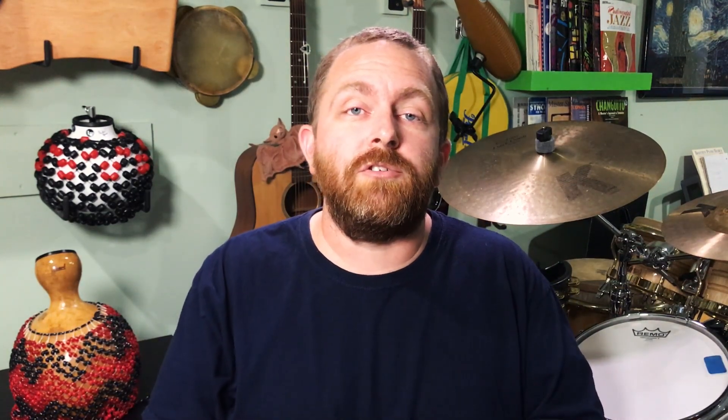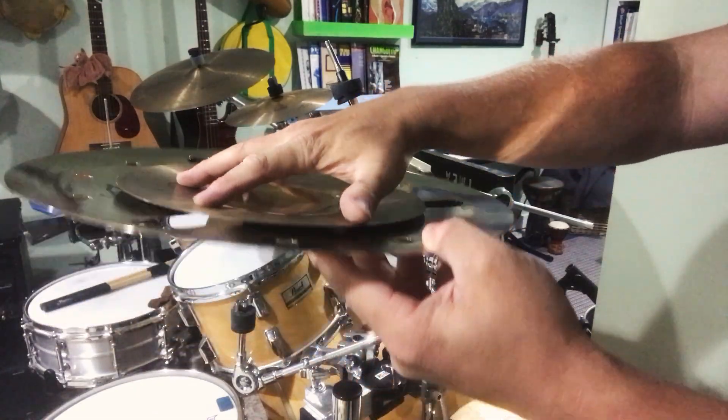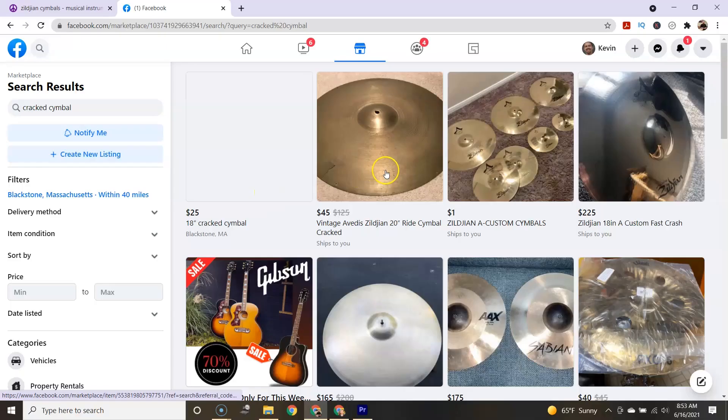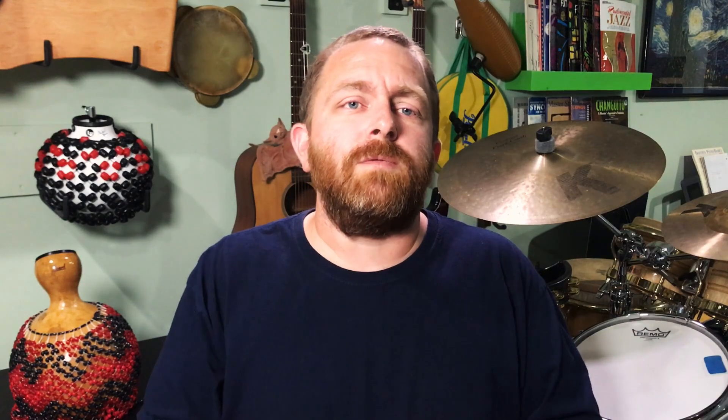Another thing you can try is to just place a smaller cymbal under a larger one and really try every possibility before switching out a cymbal to try a new one. If you don't have a lot of cymbals and not much room in your budget to buy more, cracked or otherwise damaged cymbals are often affordable on eBay, Craigslist, or Facebook Marketplace. Just be careful buying stuff from strangers, of course.